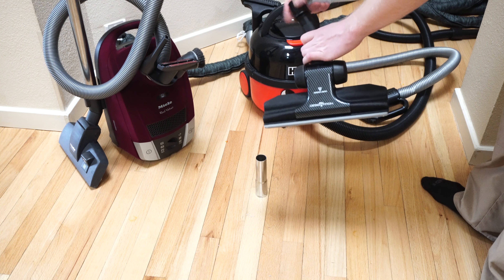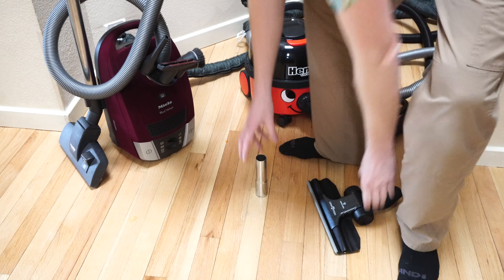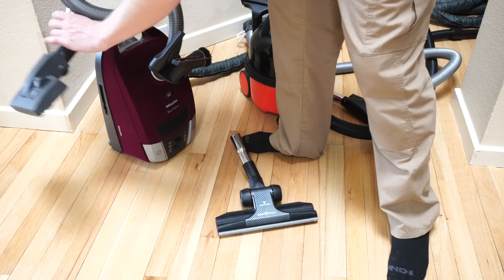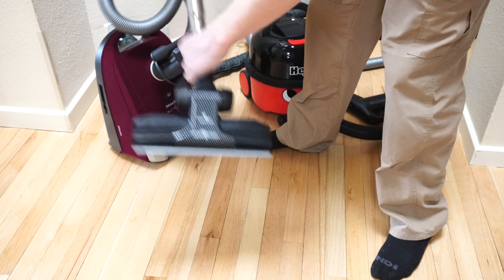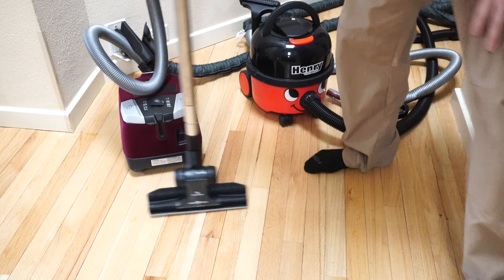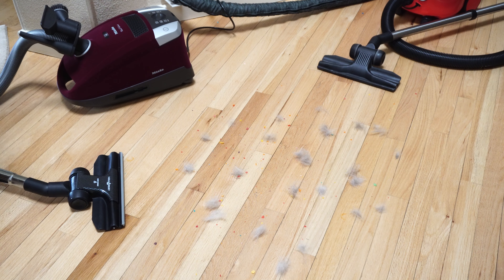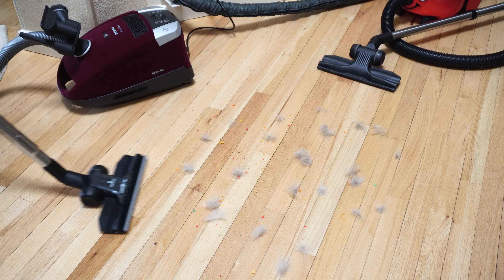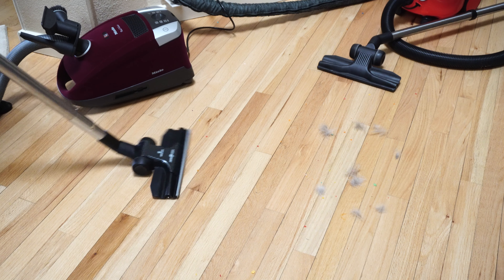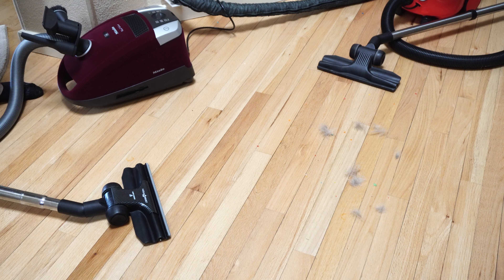If you have a Miele, you'll need to get an adapter — it won't be included with the Miele. There's both a plastic and a metal variant of this adapter. The adapter goes on there and now you can use a Miele wand with this tool. The downside is you lose your parking space, so do keep that in mind — they don't currently offer one with a parking spot. Just to show that this will work on a Miele or something else — not just my central vac — no problem on the end of my Miele.